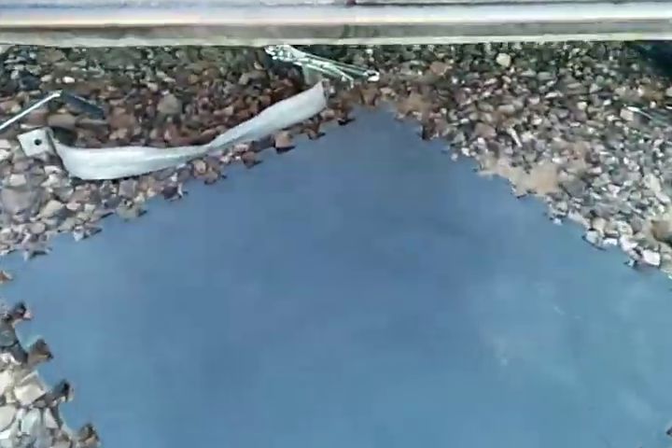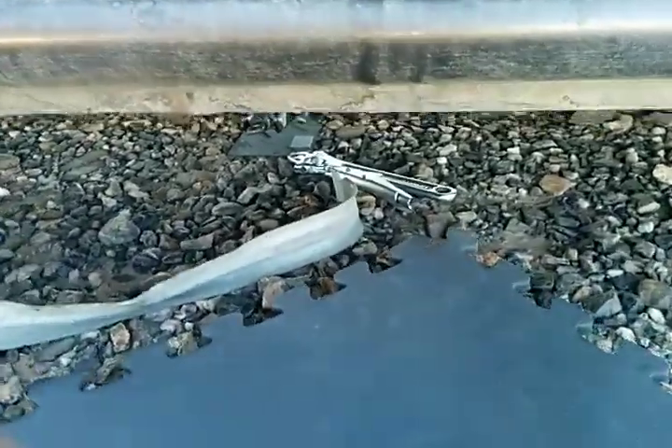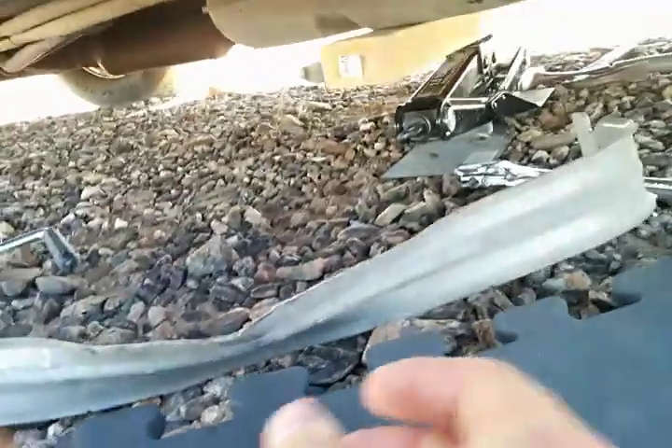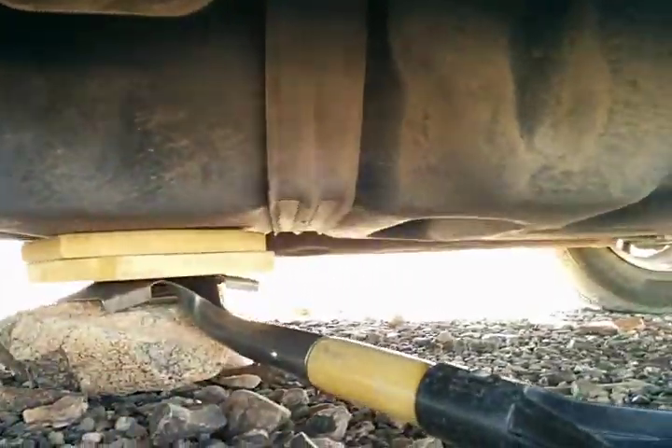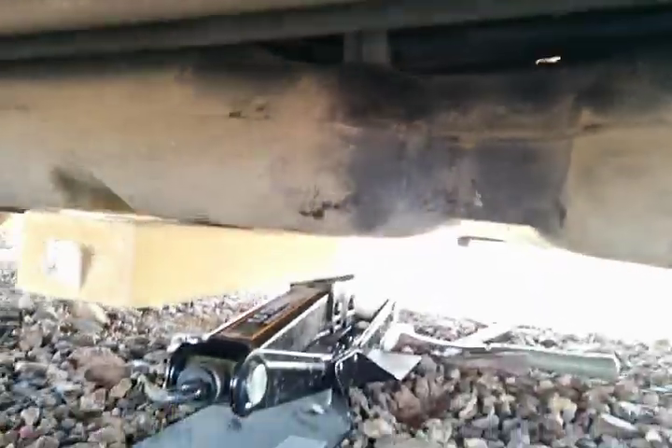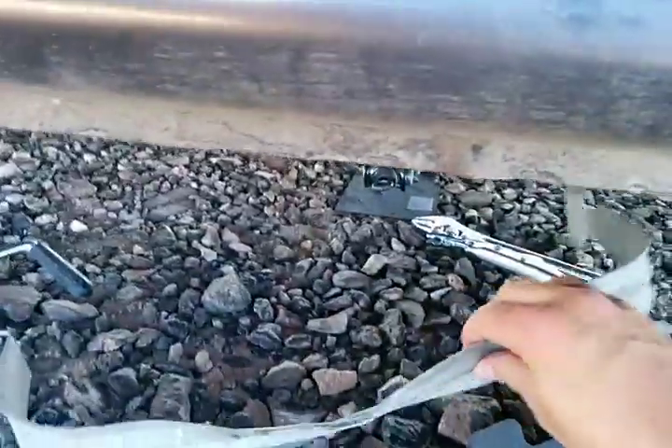I clipped the strap on my gas tank on some rocks on a gravel road and it was bent pretty far out of shape. My clearance, instead of being flat like this other strap, was poking out about 3 or 4 inches right in here, and it was difficult as sin to get out — but it's out.